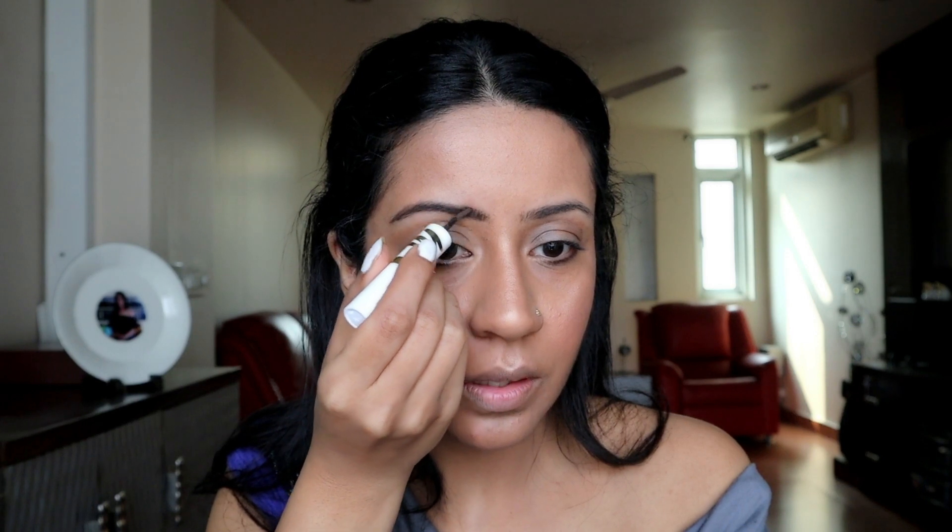For my next step, I'm moving onto my eyes and I'm going to start with doing my brows. First I'm going to take a brush and brush out my brows. The next product I'm going to use is the MyGlamm Stay Define Stick — this has a high definition brow powder on one end and a liquid eyeliner on the other. I'm using the brow powder for now. Can you see the difference in my brows — before and after!